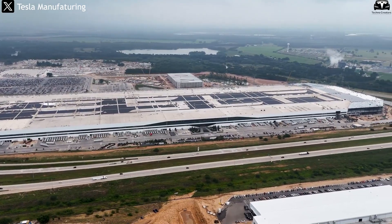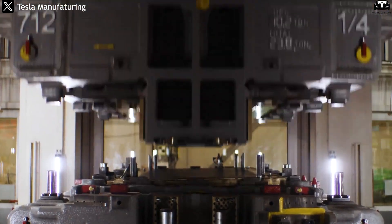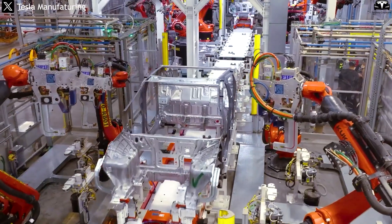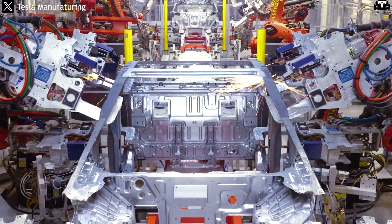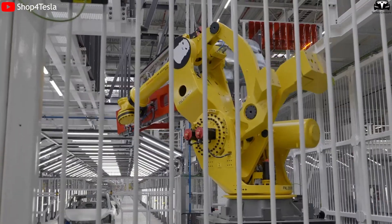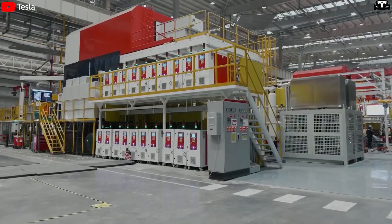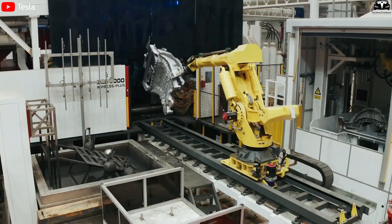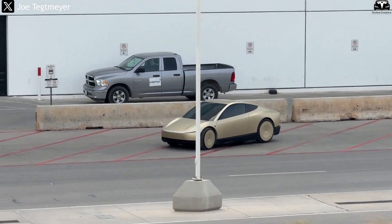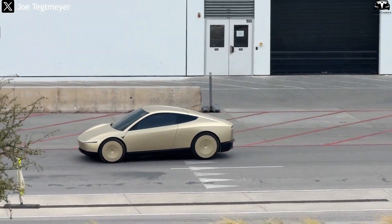Tesla has previously mentioned a target of producing 2 million CyberCabs per line by 2026. If the five-second cycle is accurate, Tesla may need to intentionally limit production capacity to avoid overshooting market demand or logistics capabilities. As manufacturing costs drop sharply thanks to Gigapress technology and an ultra-simplified production process, the CyberCab's profit margins are expected to rise significantly while consumer demand could skyrocket.